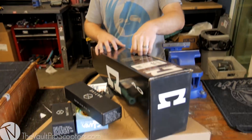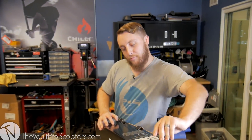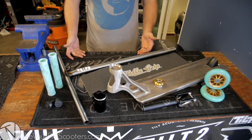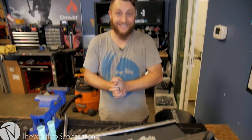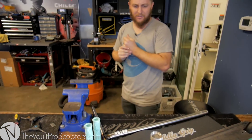All right, so we got all the parts here. I'm going to start unboxing, laying them out, so we can get this bad boy built and put together. Now that we have all the parts laid out and ready to be put together — I'm excited, let's get it going. I'm going to build it in the vise just because it makes it a little easier to put all the parts together.